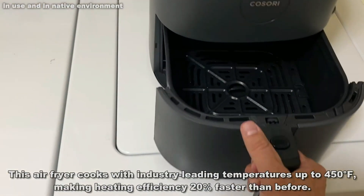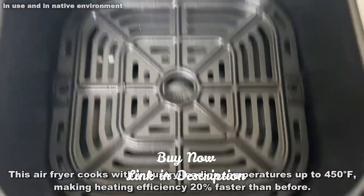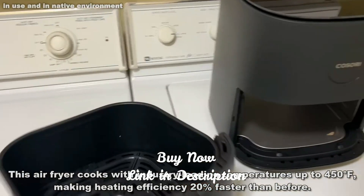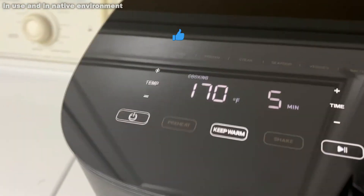You can see I'm pulling this out. A nice thing about this is the large area size of the basket itself — you can cook a lot of stuff in here. This isn't a small basket. Some of the air fryers have a smaller basket size. It goes ahead and slides right in.